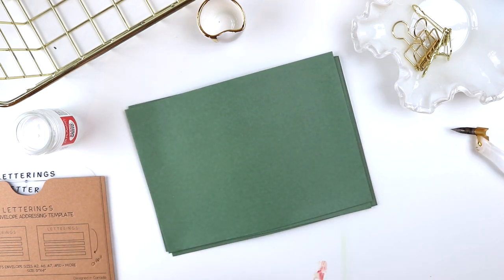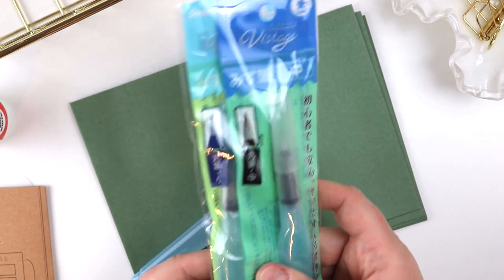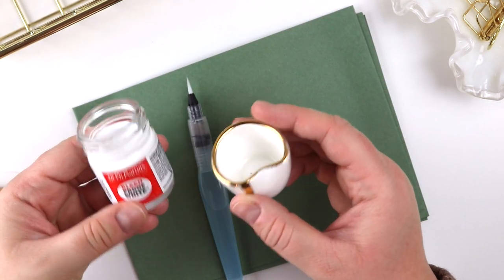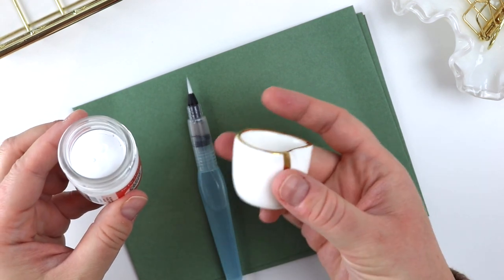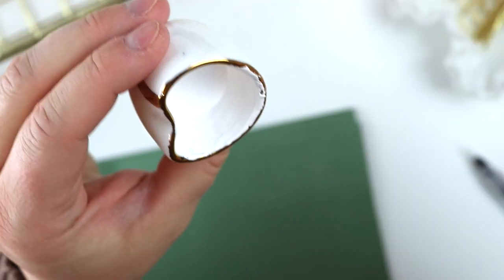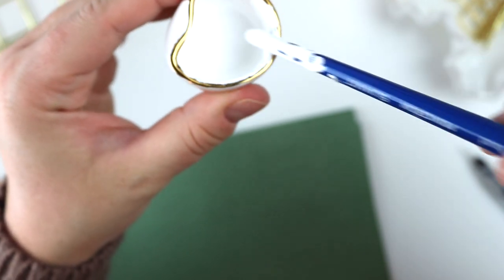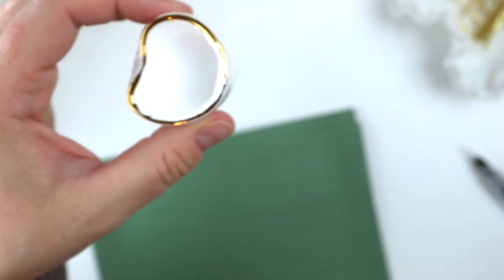I'm going to start with the paintbrush — specifically the Pentel Aquash Water Brush in a smaller size. I love to have these on hand because they're great for hand lettering. We're going to mix up a little bit of Dr. PH Martin's Bleed Proof White with a little bit of water, because it's a little too thick and I want to thin it out. I have some water and a little dish from Tom's Studio, but you can use whatever you have. I'm mixing it to more of a watercolor consistency — it's a little thinner now and dripping off slightly. You can have it thinner, but it might not be quite as opaque. I think this is a pretty good consistency.